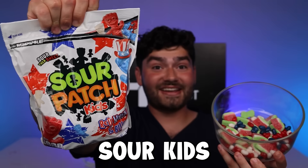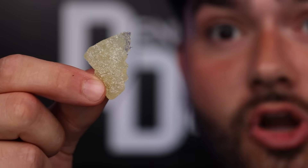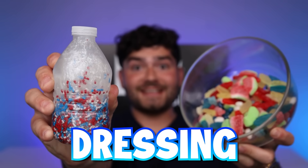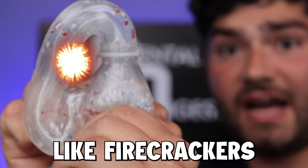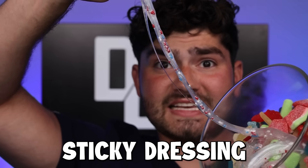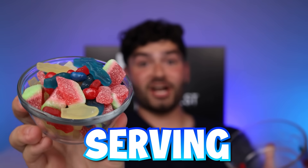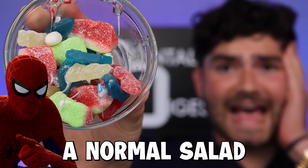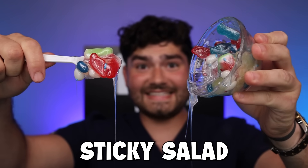Jelly beans — the healthiest bean I know. Red, white, and blue fish. And tiny little sour kids. Whoa, I got twins — they look like they're hugging. Red, white, and blue — can't forget the fishies. Let's top it off with firecracker dressing. This bottle's exploding like firecrackers. This is some sticky dressing. Pour yourself a single serving — it looks appetizing. Maybe I should have stuck to a normal salad. That's some sticky salad.